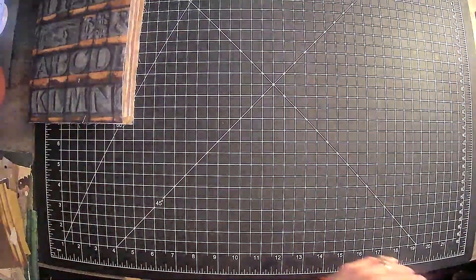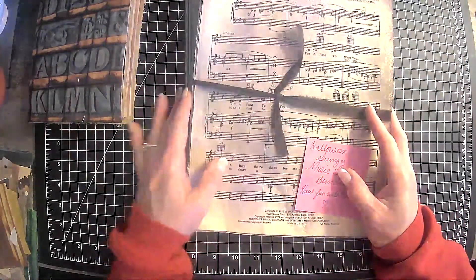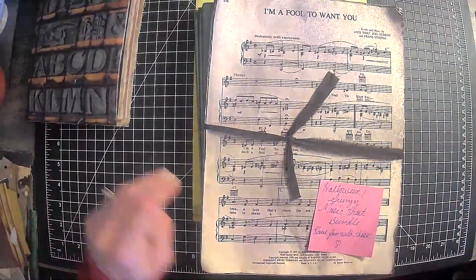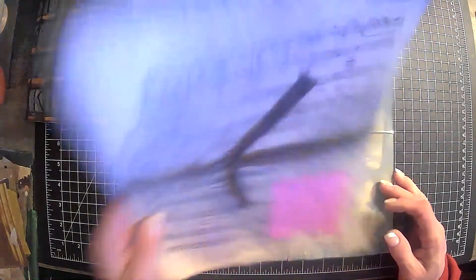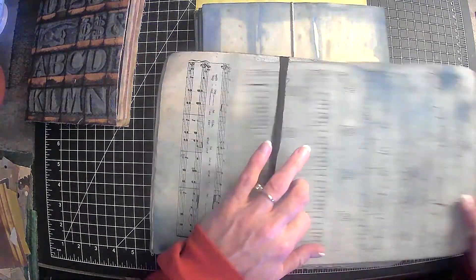I had quite a few weeks back went to Jovi's shop and she had some glorious dyed papers in there that I thought would be good for our journals — Halloween grungy music sheet bundle. So yeah, these are going to go in there.